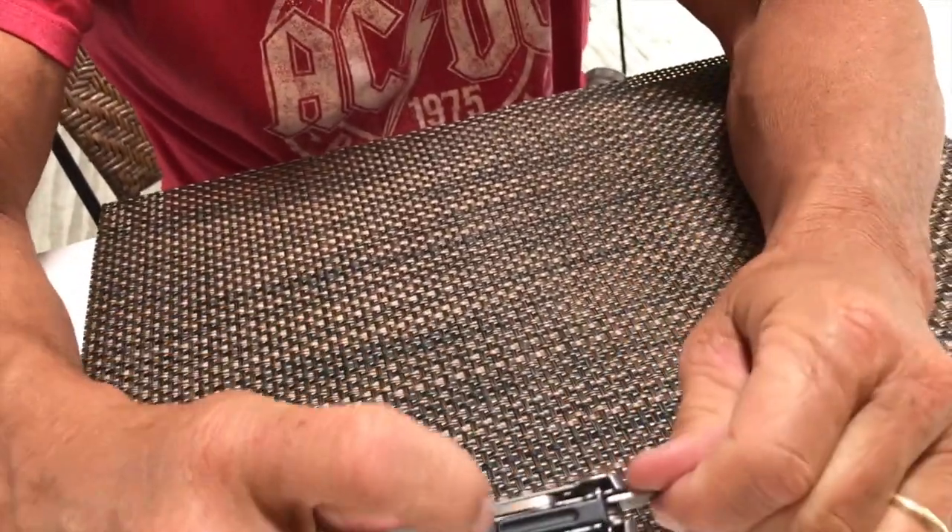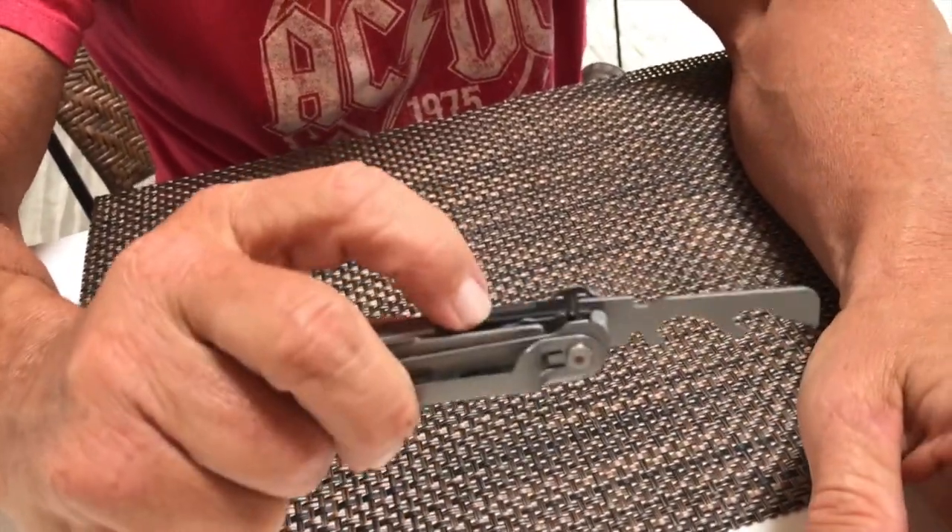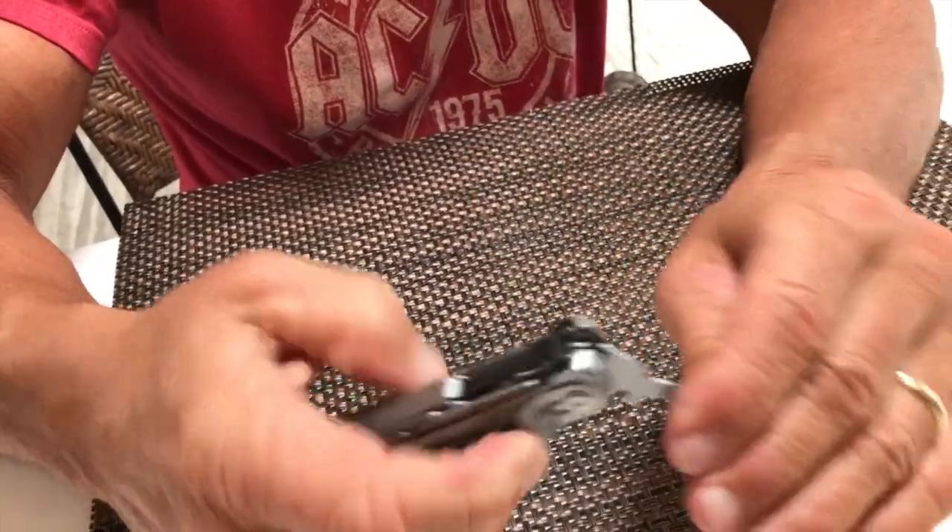They all lock in place. All you have to do is just push this little button right here — you kind of depress on that just like this — and that makes it so we can bring that out.